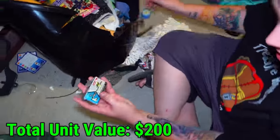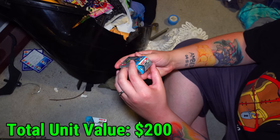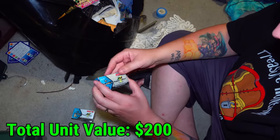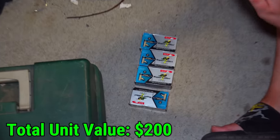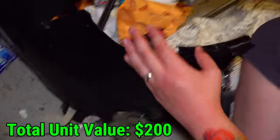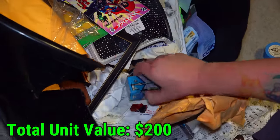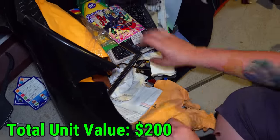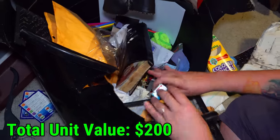Now I saw a box of .22 ammo right here. 22LR, 22LR, 22 — there's how many rounds in each one of these? It doesn't say — that's like the one piece of information we'd need to know. I'd say probably 50 in each. Then we've got another box right there, another box right here — 1, 2, 3, 4, 5, 6, 7, 8, 9 of them right there — they're all full, by the way. Let's go through this stuff a little bit. There's another one — 10. At least we got that.